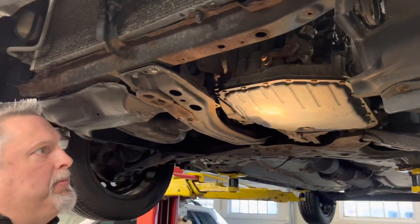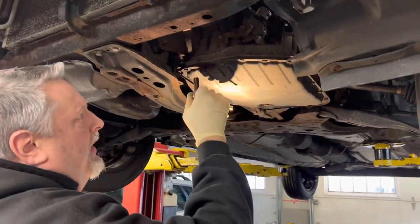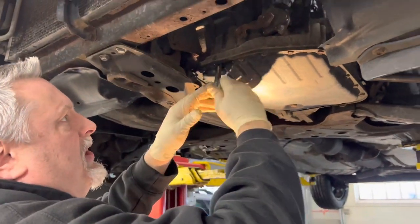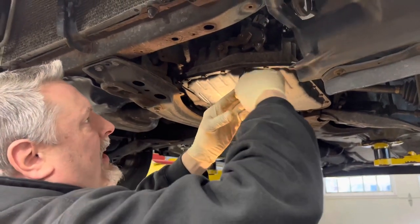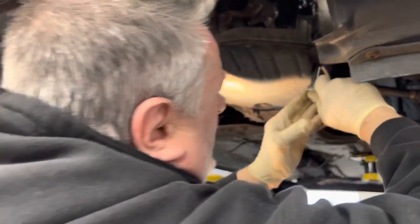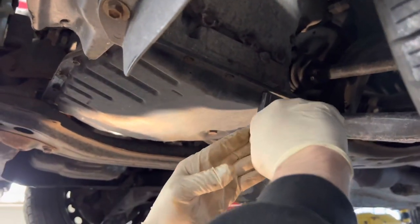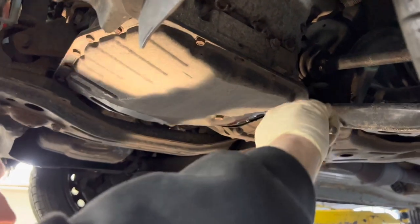We're going to do our transmission service. It's got all 10 millimeter bolts on the pan. I just want to crack them loose with a little hand ratchet first. I like to hit these with the impact gun, but I'm not going to unless I know they're cracked loose. These are small bolts — I do not want them to break. I'm not feeling like drilling and tapping tonight, so we're just going to crack them loose.